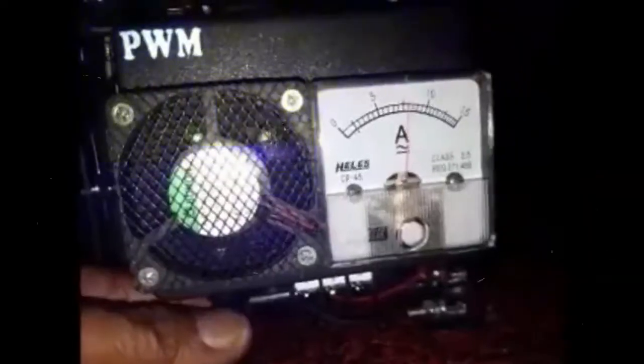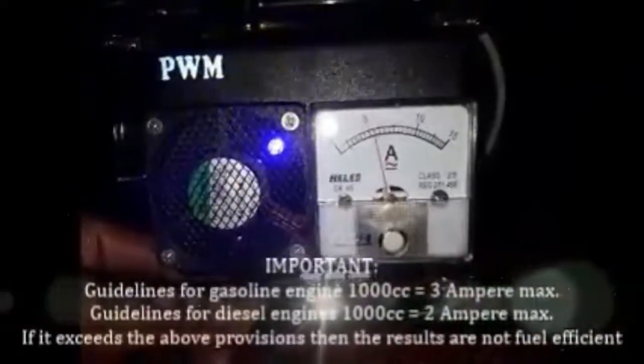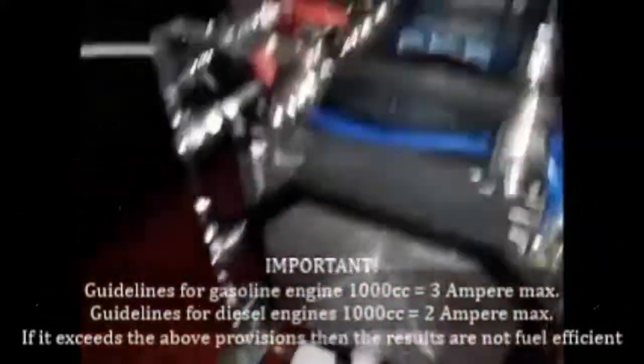If we increase this PWM setting, the HHO gas output will be even greater. The installation of the HHO generator in a car is complete. Might be useful — see you later.